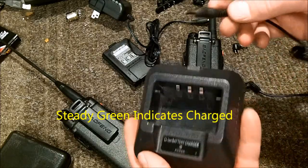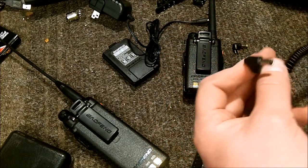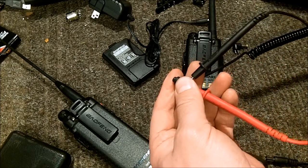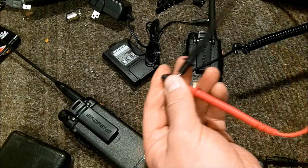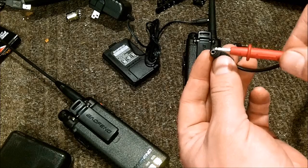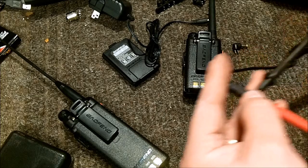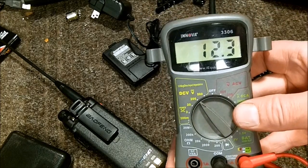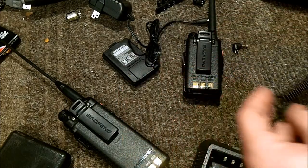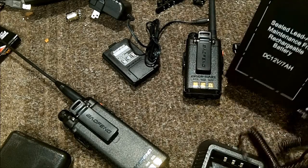One thing I noticed: checking the output voltage of the Say Sonic, it reads 12.3 volts, with center pin as positive, which is fairly standard. The no-name adapter reads the same - 12.3 volts. So you're getting just direct voltage from both of them.